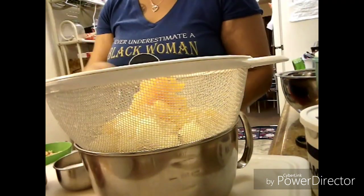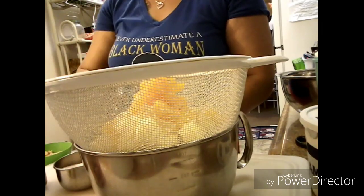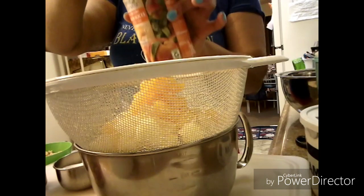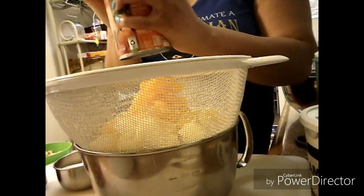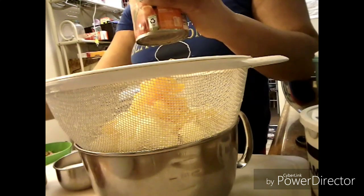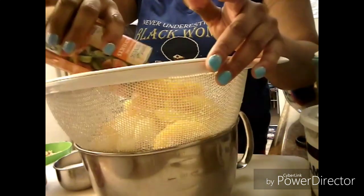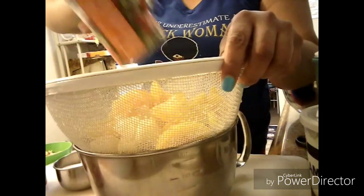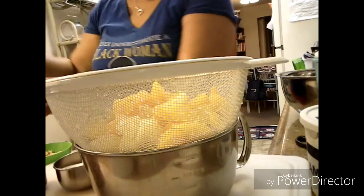I also drained some mandarin oranges and I'm opening up now my can of peaches, and I'm also going to drain those. Every can that I used, I drained all of the liquid off as much as possible into a large bowl. I made sure that everything came out.